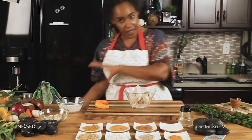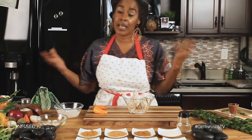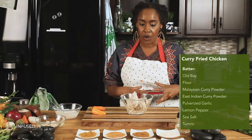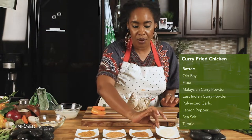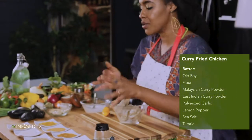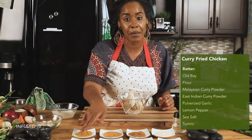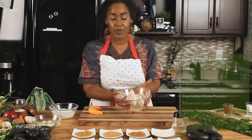In my dry batter, which usually is something like Old Bay — which I love — I used a touch of Old Bay just to give that nod to the Black American ancestors, and then I used flour and my two types of curry powder as well. Some pulverized granulated garlic is a good thing to have. I wanted that bright fresh flavor from lemon pepper, so I used a little bit of lemon pepper, sea salt, and extra turmeric. And that's what the dredge is.